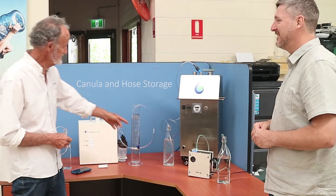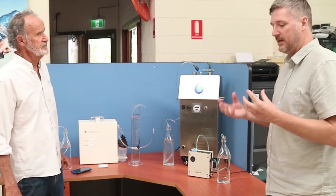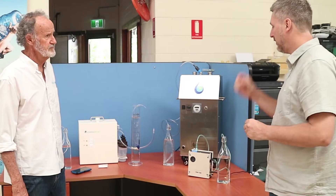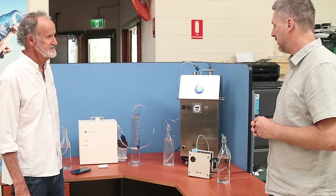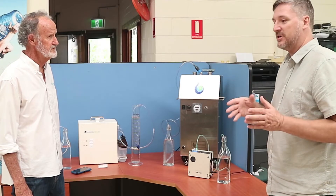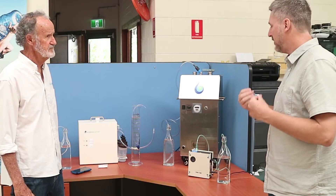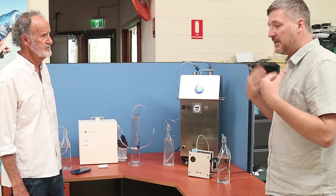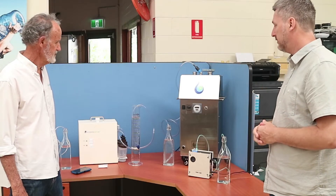What matters is how much hydrogen you're getting out of it. The amount of milligrams per litre is one of the top specs we're looking at for any hydrogen machine. This machine does hydrogen and oxygen — we've got Brown's gas — and that's the one we're finding most important for inhalation or infusing hydrogen and oxygen into the water.